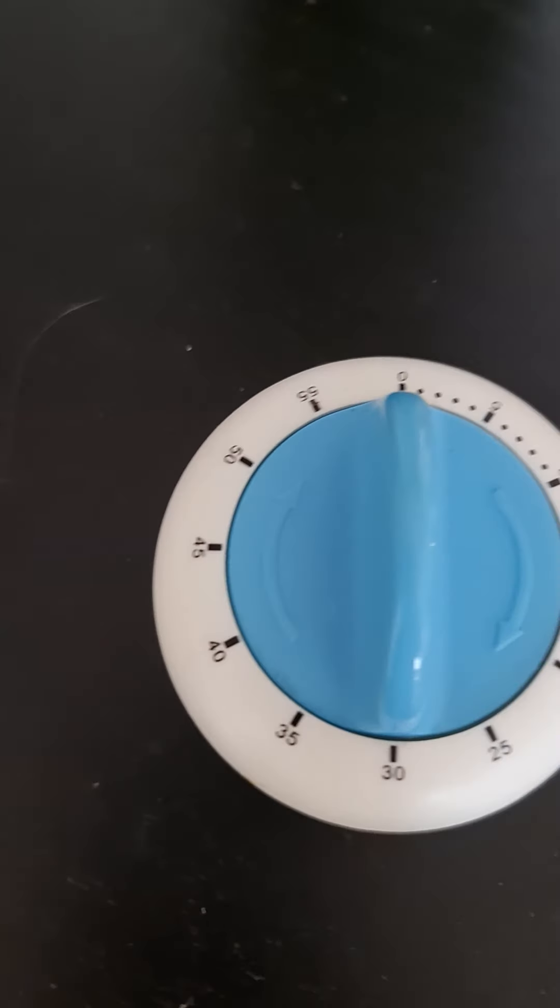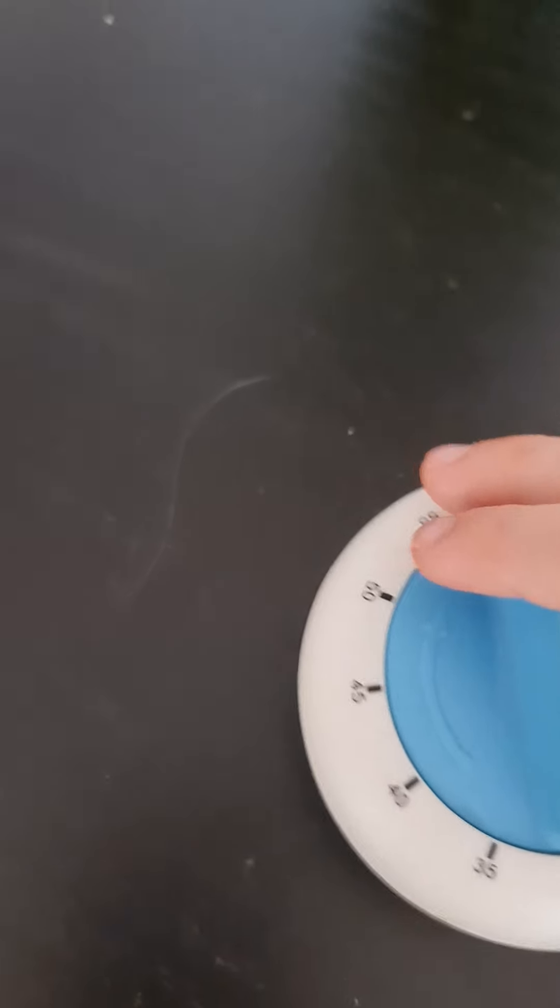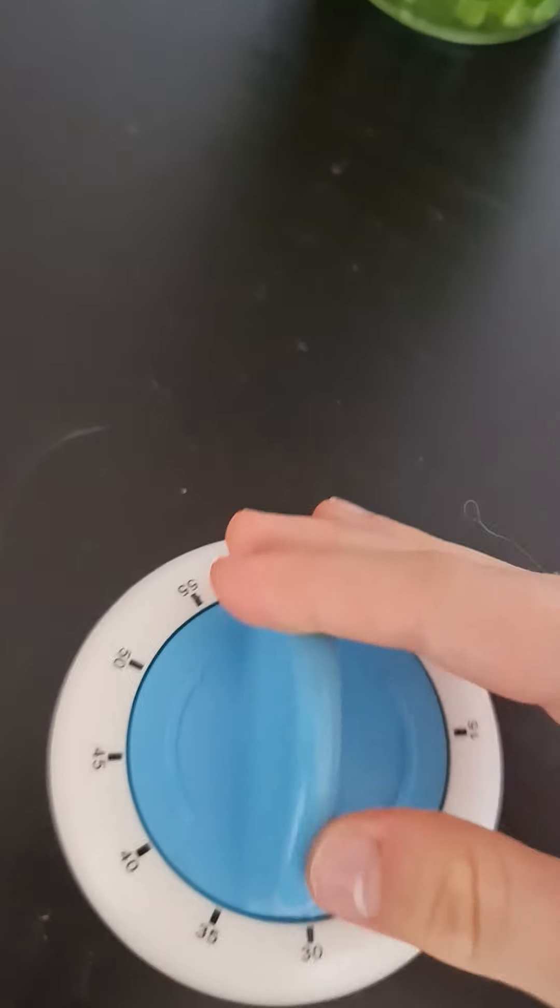What's up guys, today I'm gonna record my timer. This is an egg timer and it has a blue hand so you can turn it.